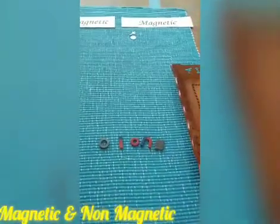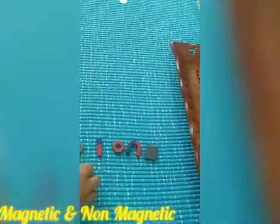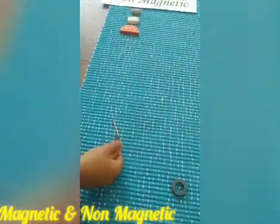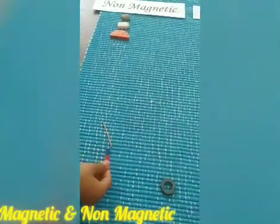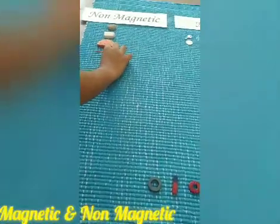Now let's take the stick and see whether it is sticking. No, it is not sticking. So it is non-magnetic.